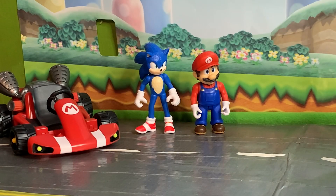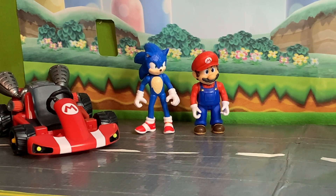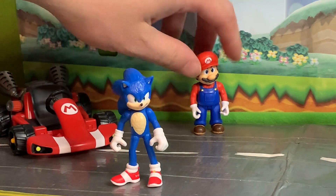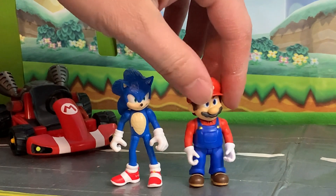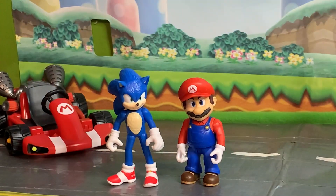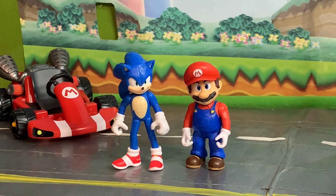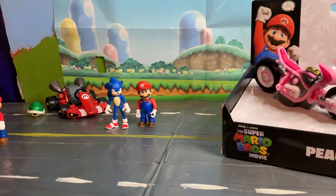Here we are friends with part two of our 2.5 inch Mario movie figure reviews. In our last video, I didn't even think to put Mario next to the movie Sonic figure. I actually really like how they look together — pretty cool. This goes back to Sonic being bigger than Mario proportion-wise, which is not completely accurate, but they look cool enough together. I posted some pictures on my Instagram; there is a link in the description of this video.